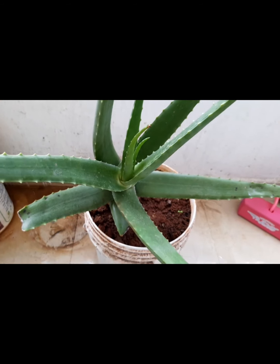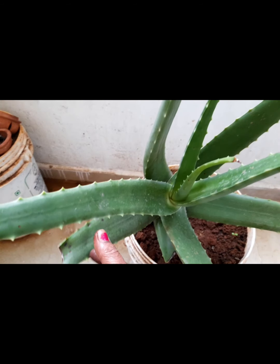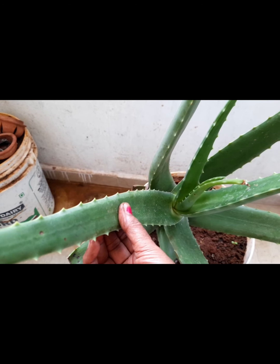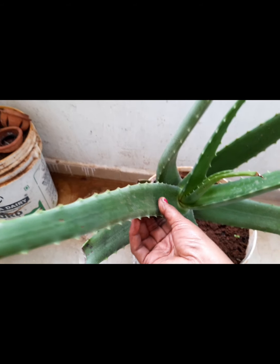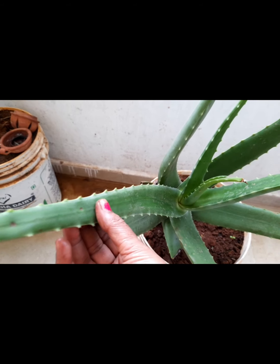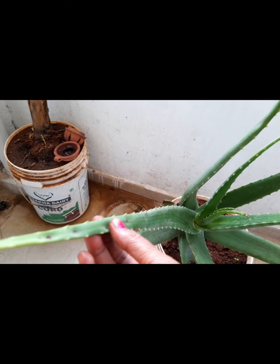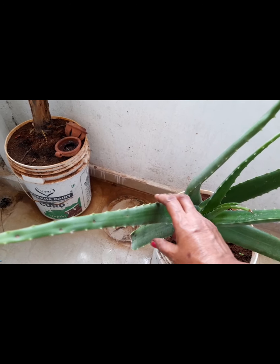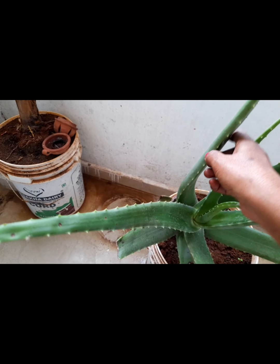Then mix it with a little powder and mix it with compost. If you have compost, you will need to make a lot of compost. We mix it with the compost and put the water in.